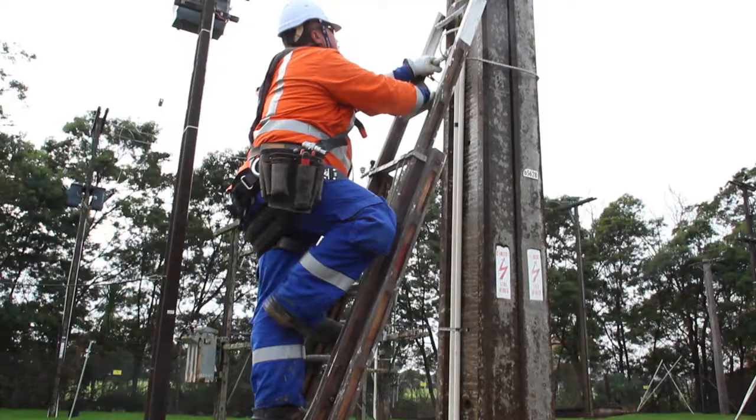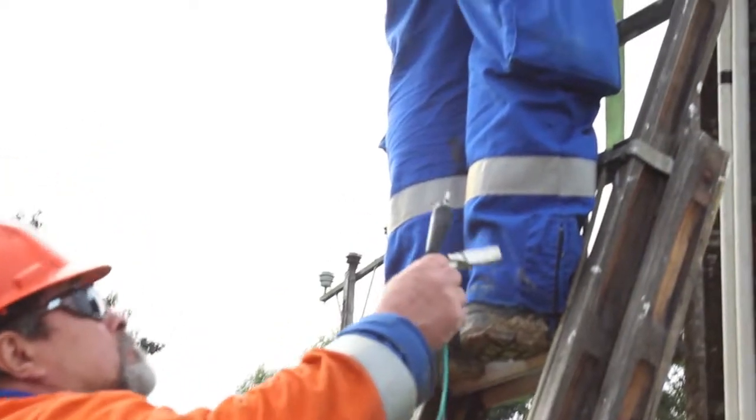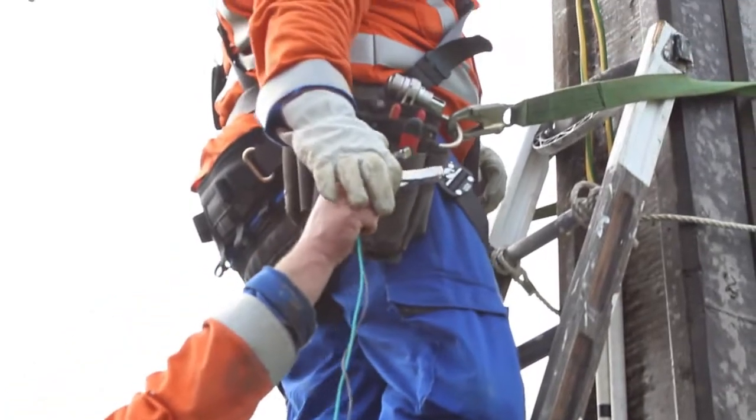Bill is going to demonstrate two methods of earthbank testing. Bill is now going to measure the earthing system impedance.